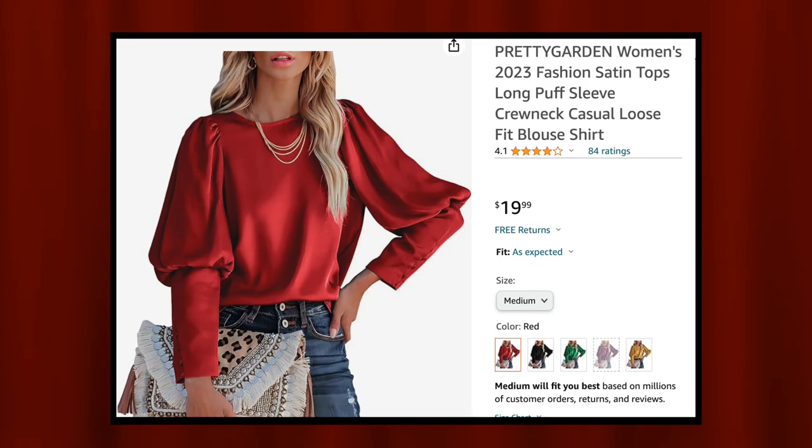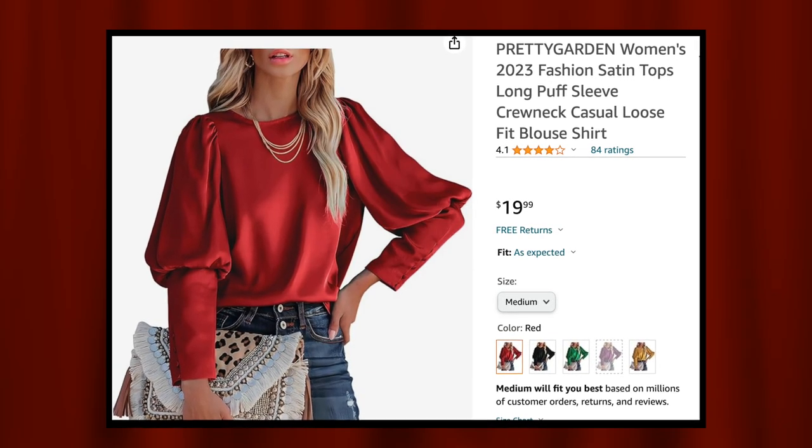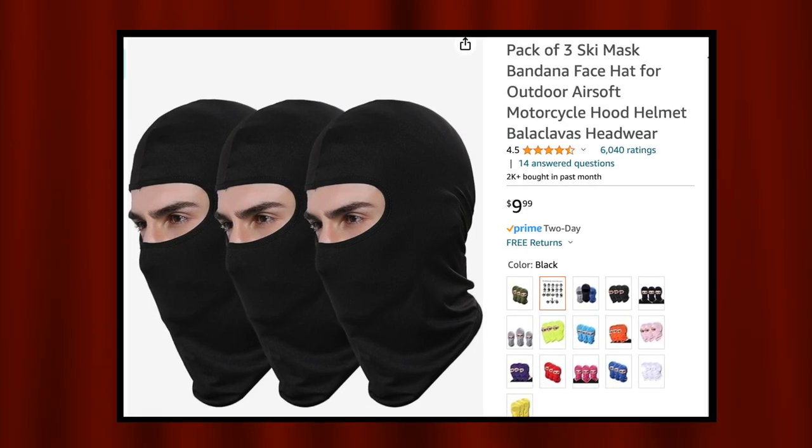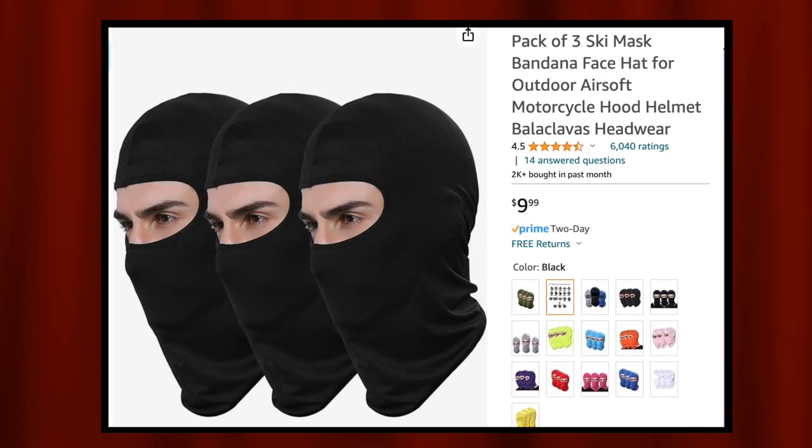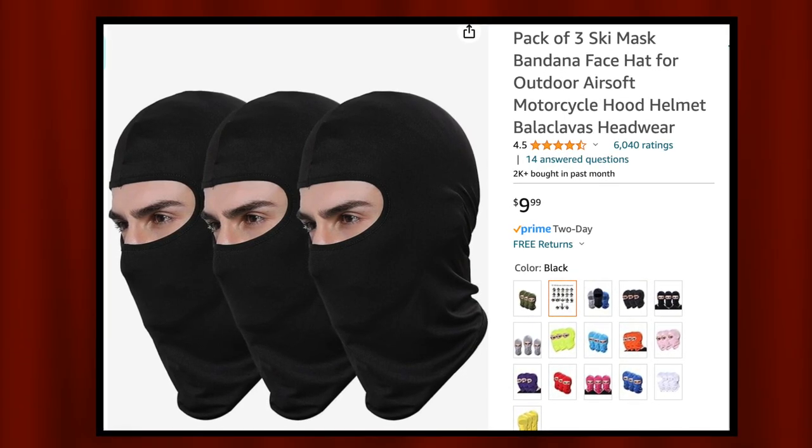First I'm going to go over the things that I bought. I got the shirt, ruffles, and ski mask from Amazon, and red pants and a giant red tablecloth from the thrift store. So let's start on the DIY parts.